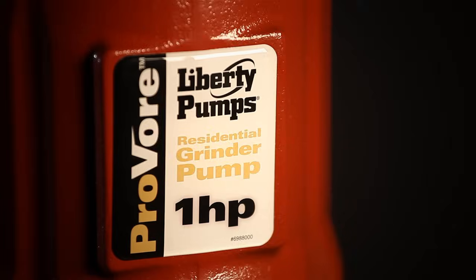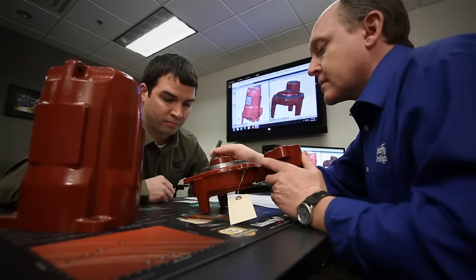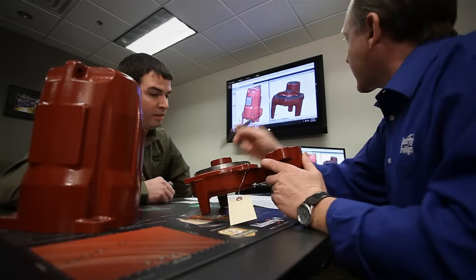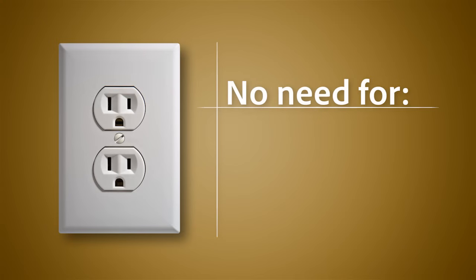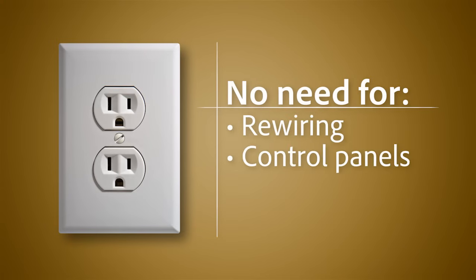With its one horsepower motor, the ProVore has been engineered to provide maximum torque and efficiency while still being able to run on a standard 115-volt circuit. This design advancement completely eliminates the need for rewiring, expensive control panels, or costly electricians.